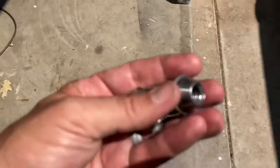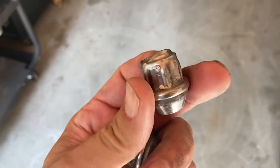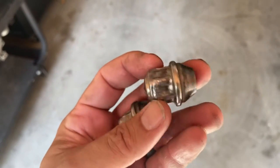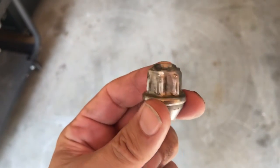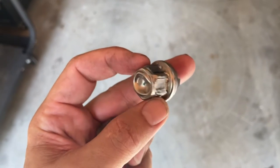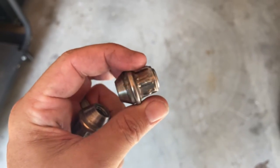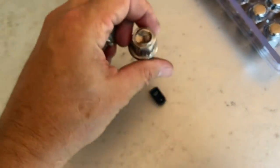These tin-coated lug nuts — I don't know, these are obviously factory. I had the tires rotated about a thousand miles ago, and it was tough getting these off. You can see they're just chewed up. I had to get an oversized socket on there to get them off.